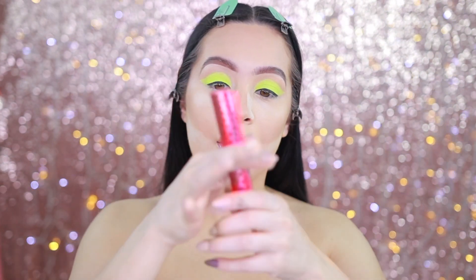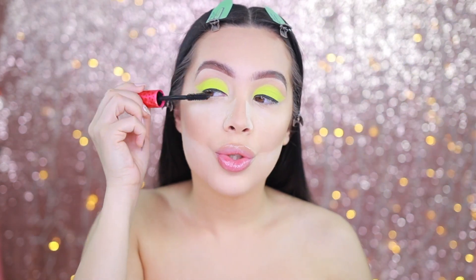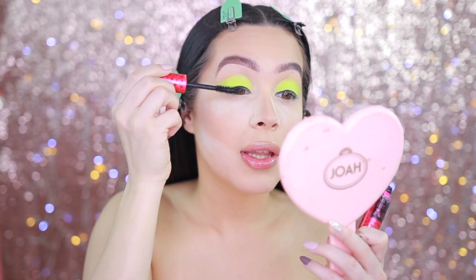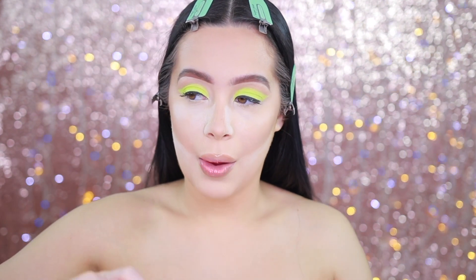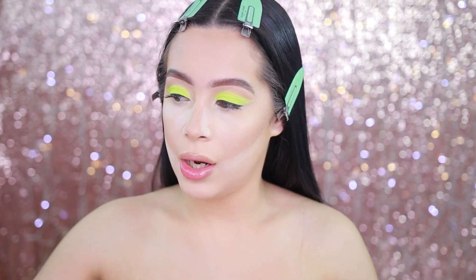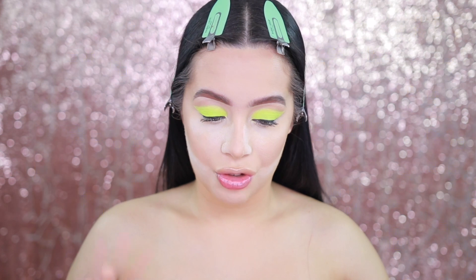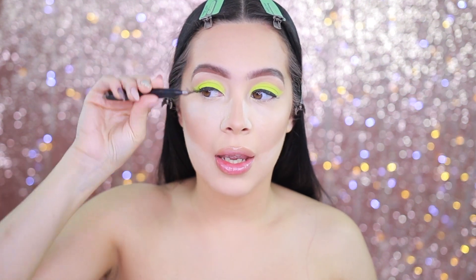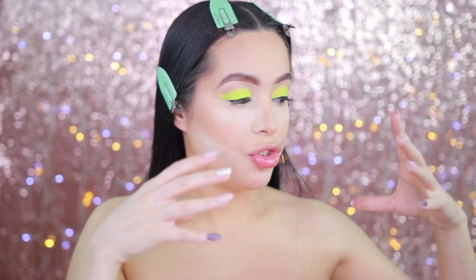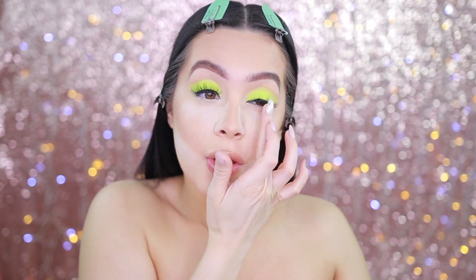I'm going in with mascara — this is the Lancome Monsieur Big, which has been my go-to these days. For lashes, the ones I originally used were from House of Lashes Iconic Light, but I want something a little fluffier. I'm going in with Lashilicious — this is Fleekilicious. It's a nice, fluffy lash but nothing too crazy, because if you go with a crazy dramatic lash you'll take away from the star of the show, which is the neon green. Once the lashes are on, push them up a little to open up the lash.